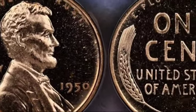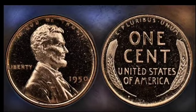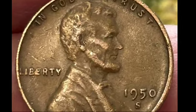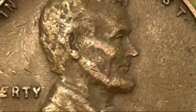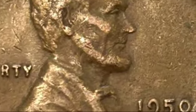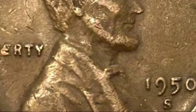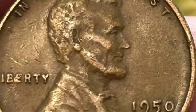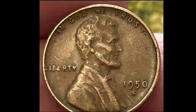The 1950 Lincoln wheat penny may appear to be just another small coin, but its historical significance and potential value make it a gem for collectors. Whether you're holding onto a penny as a keepsake or looking to evaluate its market worth, understanding the details behind this coin can truly pay off. So take a closer look at those old pennies — you might just have a small fortune in your hands.